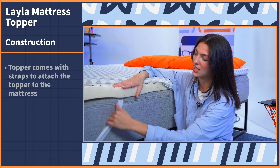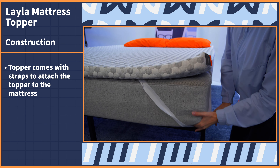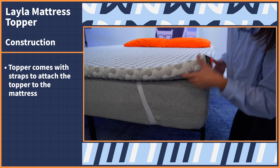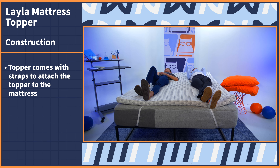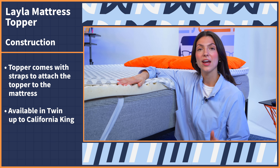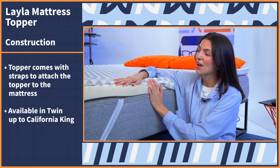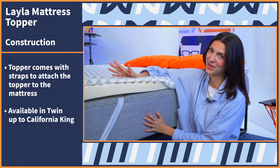This topper comes with straps which you can use to attach the topper to the mattress so it stays secure in one spot, which is especially great if you switch sleeping positions a lot at night or sleep with a partner. The Layla topper comes in a wide range of size options from twin all the way up to California King — we have the queen size here and you can see how perfectly it fits on our queen-size bed.